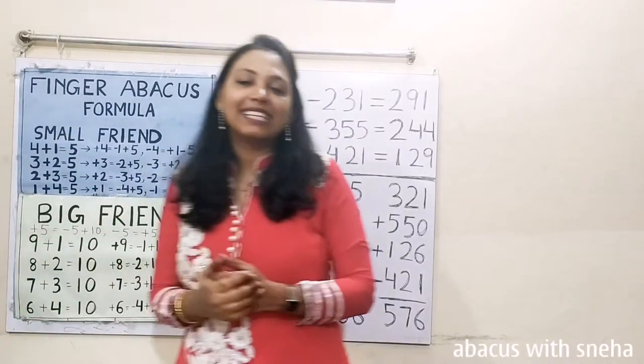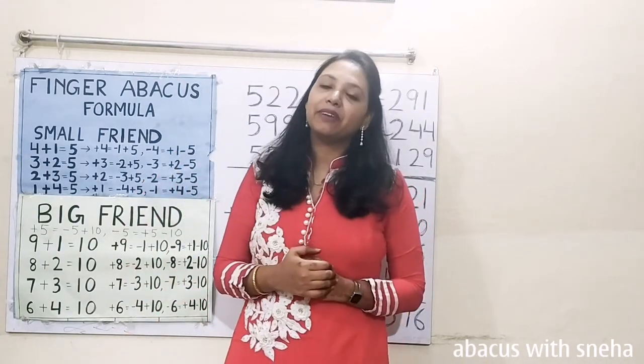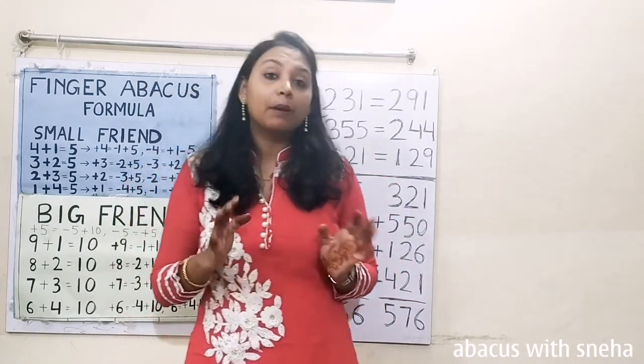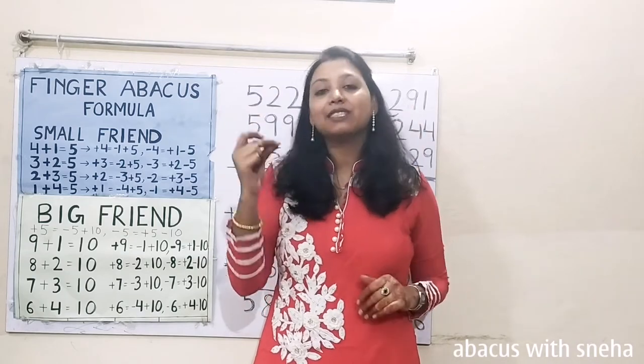Hi guys, welcome back to my channel. This is the English version of class 21 finger abacus. In this class, we are going to discuss how we can do the calculation of numbers up to 600 in fingers within seconds.